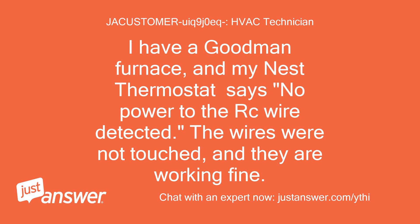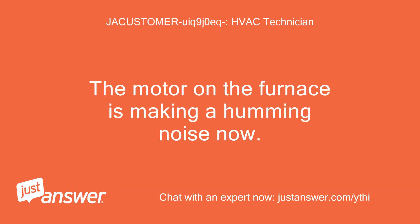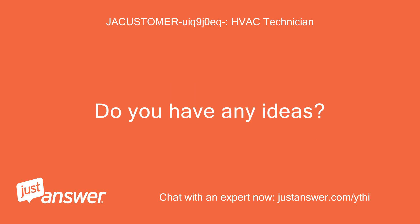I have a Goodman furnace, and my Nest thermostat says no power to the RC wire detected. The wires were not touched, and they are working fine. The motor on the furnace is making a humming noise now. Do you have any ideas?